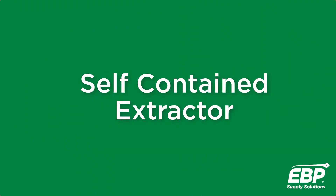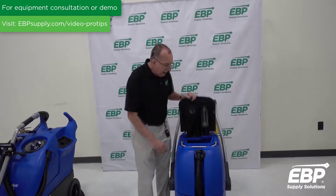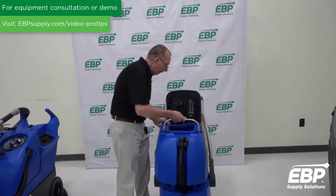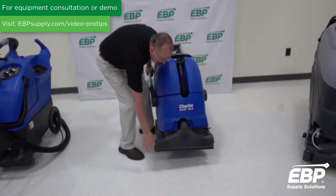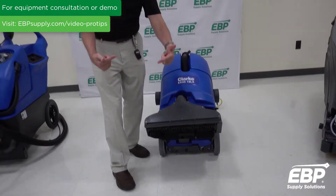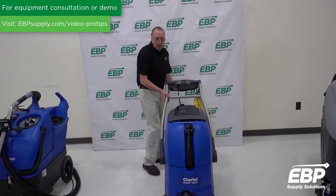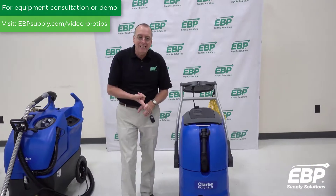The next machine we're going to discuss is called a self-contained machine. This self-contained extractor has a dirty water tank and a clean water tank. It has the suction head and down underneath the machine it's got the brush that scrubs the carpet. So it sprays the water, scrubs the carpet, and vacuums it all up in one pass. Self-contained extractors come in sizes of 12-inch, 14-inch, 16-inch, and 18-inch.